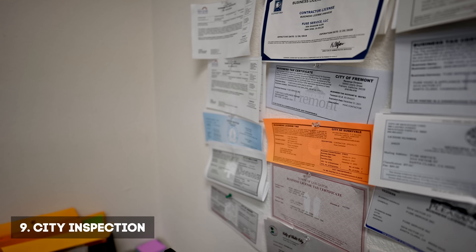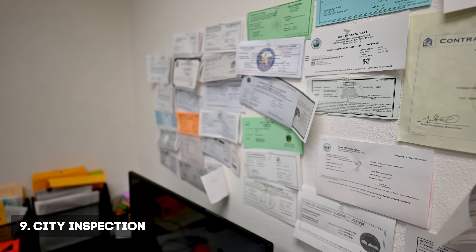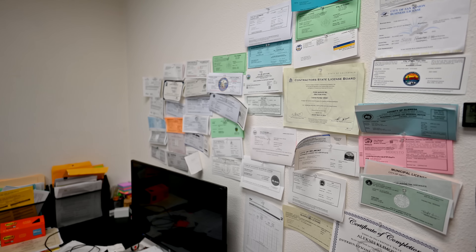Number nine is the city inspection. As you can see, we deal with many cities in the Bay Area. We have numerous inspections every day and most of them we pass easily because all the work we do is top quality, so we almost never have any problems. Our inspector usually comes at the same time and is present during the visit. They tell the city inspector what was done at the project and help them mark off and pass your project to complete the installation.